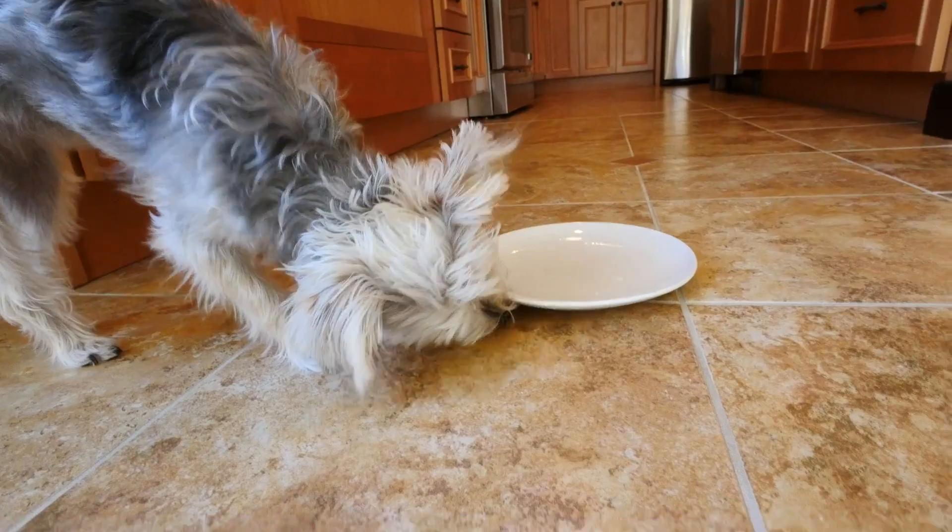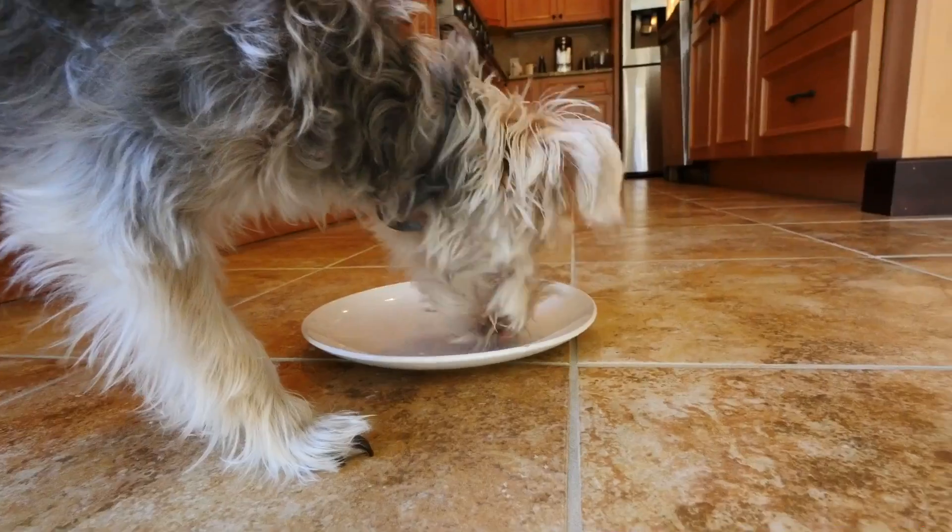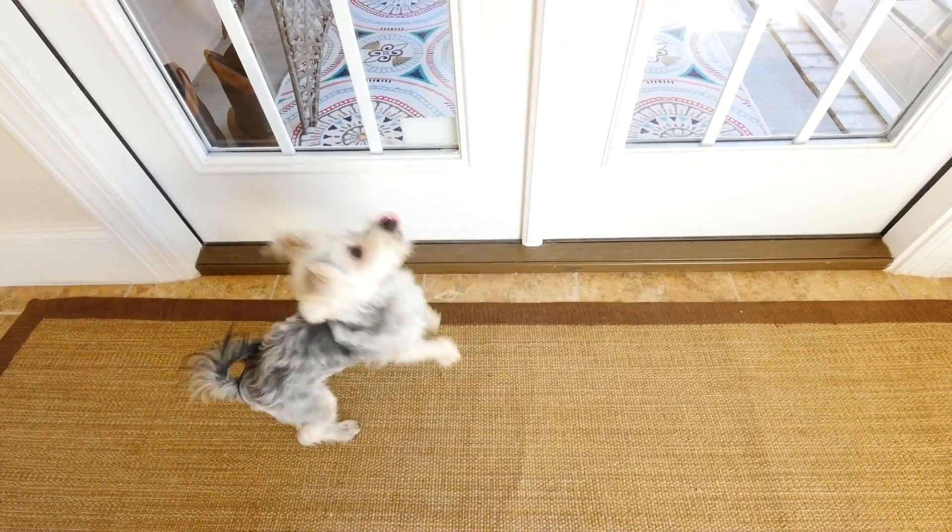So that's pretty much her routine. She wakes up, she goes potty, she plays, she eats, and when she's done eating in a few minutes she's going to go back outside to use the bathroom again. You want to go outside? Yeah? Okay, here we go.